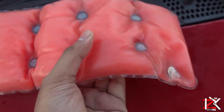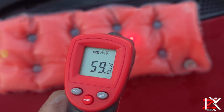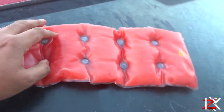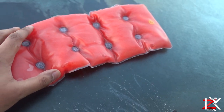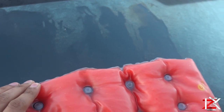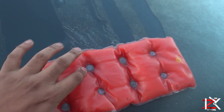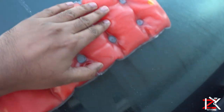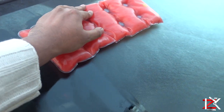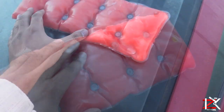Now what I wanted to test out is whether it's powerful enough to defrost the ice from the windscreen. It seems to be doing the job pretty well. You have to place it on there for a few seconds for the heat to draw in. It is one of the safest ways to defrost your car windscreen, but it is time consuming.